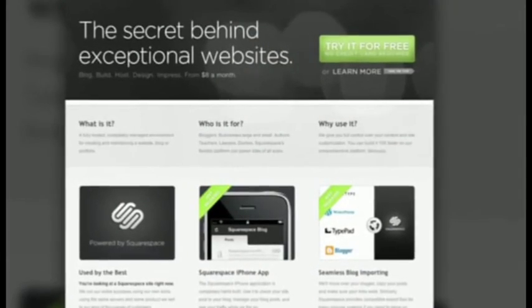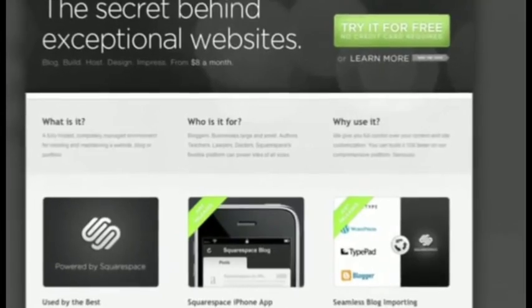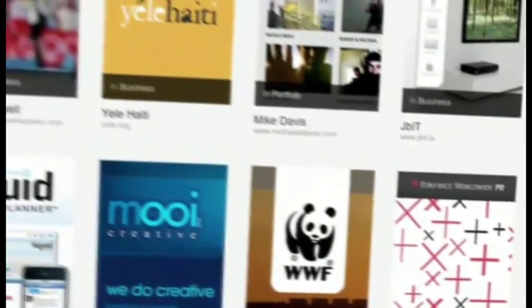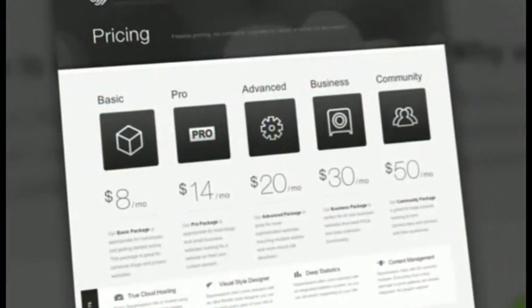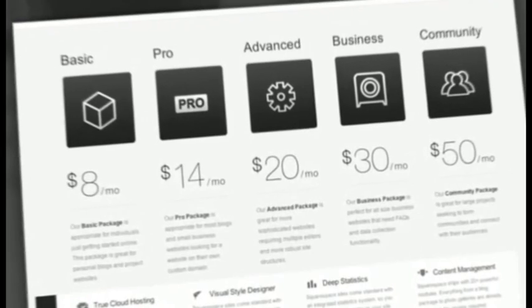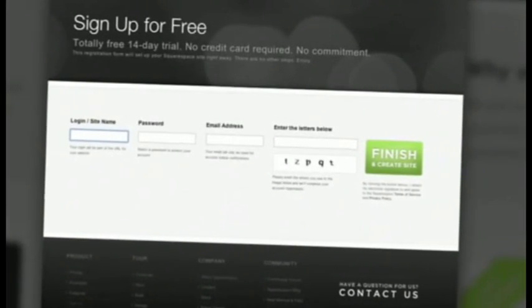Squarespace is awesome for anyone looking to create a blog, personal portfolio, or any kind of website. No matter what level of coding experience you have, Squarespace will provide you with the tools you need to create a high-end, complex website that is uniquely your own. And if you come across any questions or issues, Squarespace also offers 24/7 support. Many of the internet's highest-traffic webpages are powered by Squarespace, which is awesome.